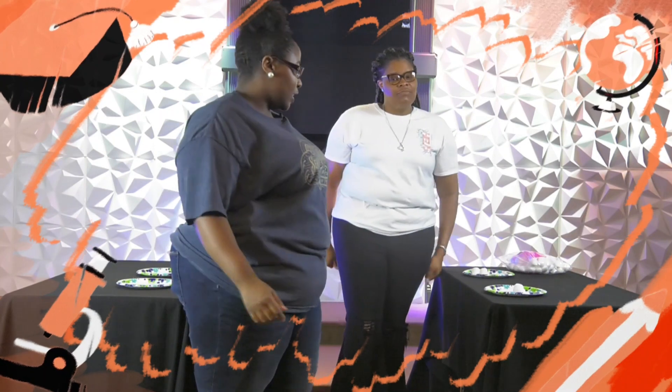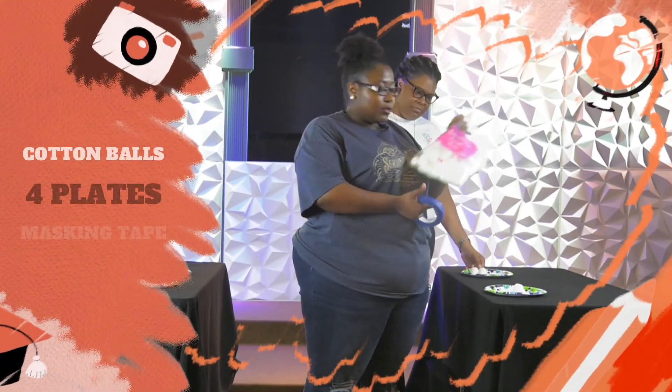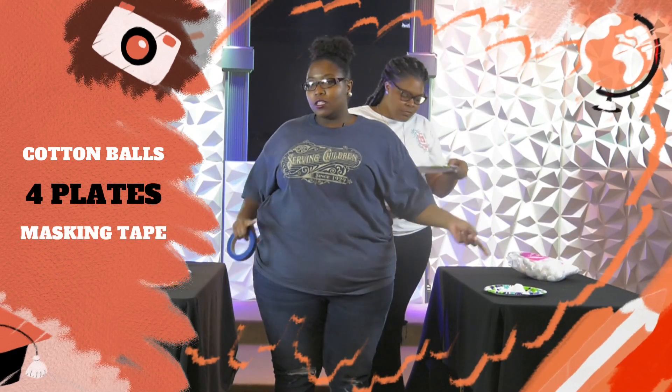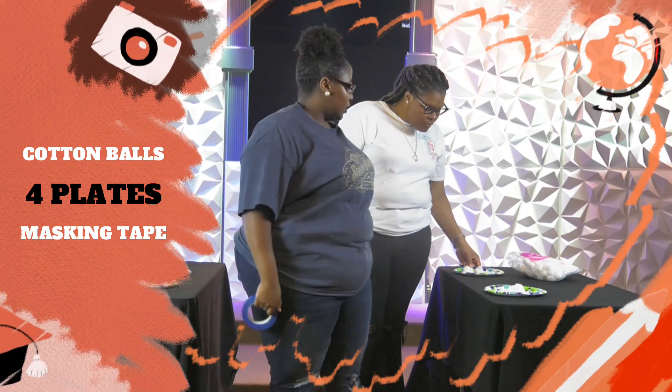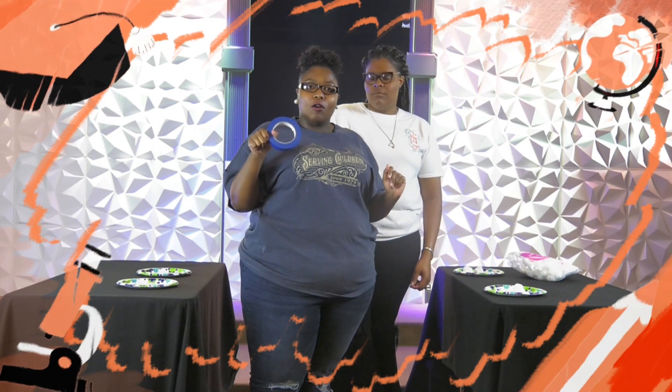First thing you need is some cotton balls, and then you're gonna need four plates. You're gonna need them at either end of the table. And then you're gonna need either some masking tape or some petroleum jelly — Vaseline, however you want to call it. We use the grease on my face for her.